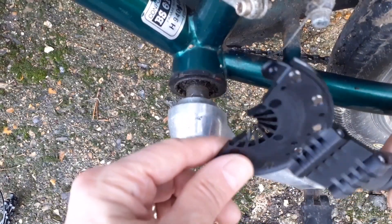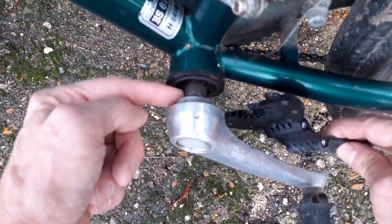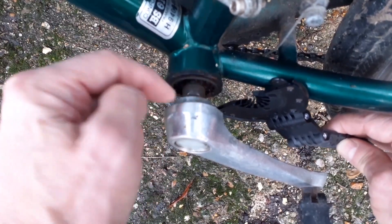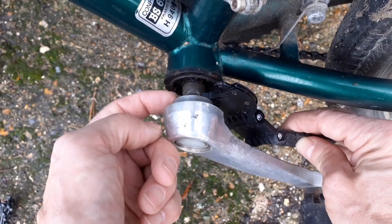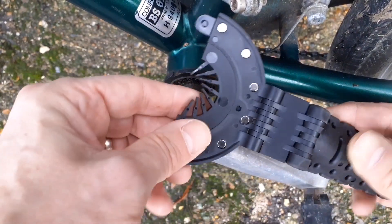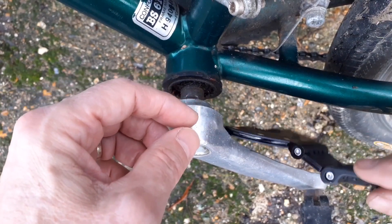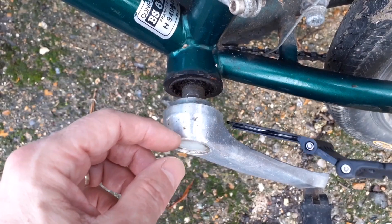I reckon the pedal sensor is going to fit on like that, resting in the axle part rather than on the silver part. Because it's quite a small diameter I've put this extra spacer piece on to make the hole a bit smaller. You can tell I haven't got an aluminium frame because the magnets are sticking to it.